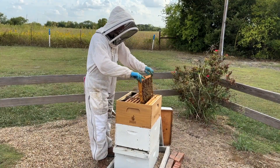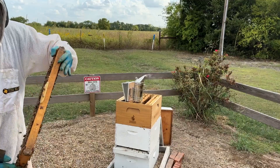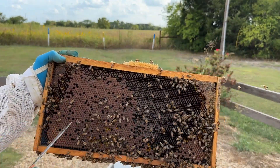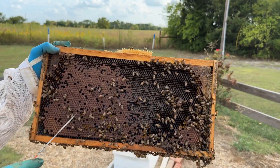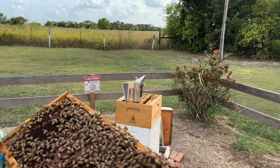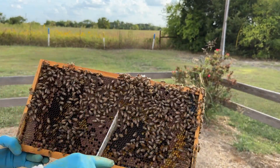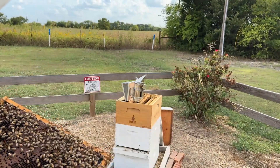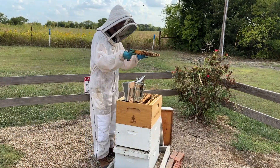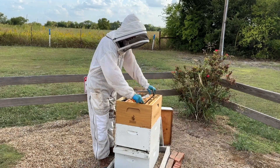Here we go — this is exactly what I'm looking for. This frame has a pretty good brood pattern. You can see that this whole section here the queen did a very good job of laying in a very compact brood pattern. When I find a few frames that have sections of pretty compact brood pattern, I'm really not worried. I'm not going to blame the queen for a couple of frames with spotty brood — it's probably just because she was laying around pollen and nectar that the bees have brought in.